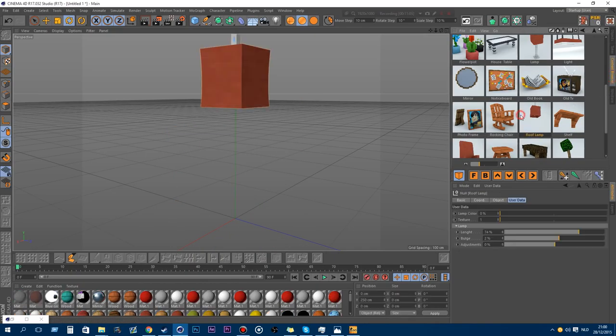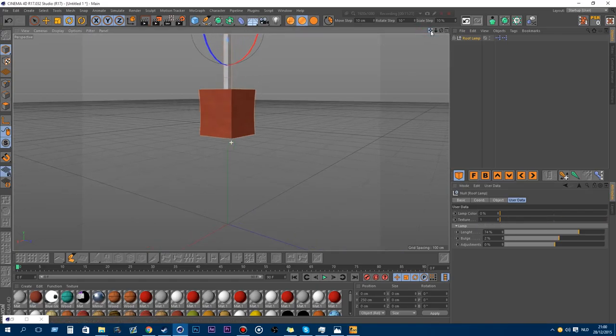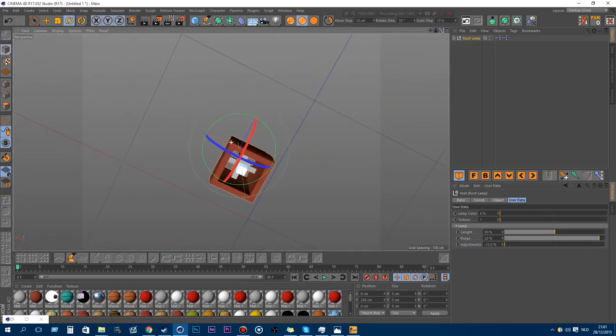Also new is the roof lamp, to hang on the ceiling. You can change the lamp color and the texture itself. You can adjust the lamp with sliders — make it larger, stretch it out, add a bigger bulge, or make it tapered. Just play around with how you want to make your lamp.